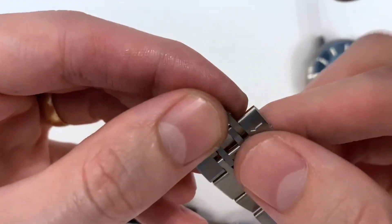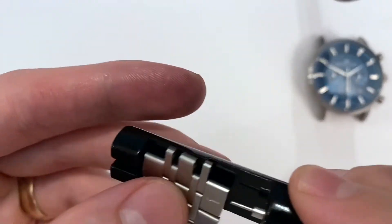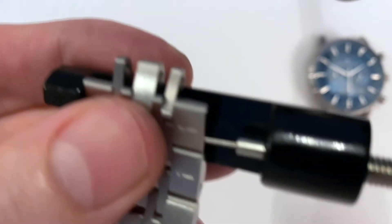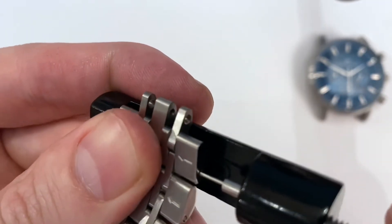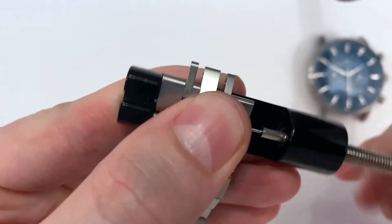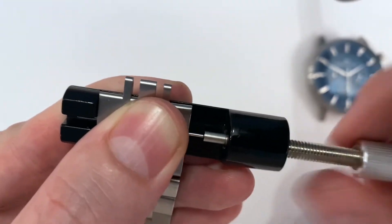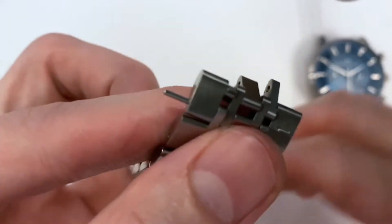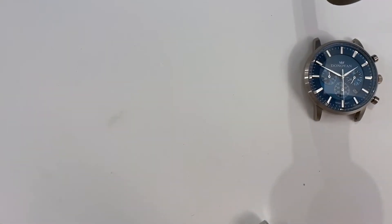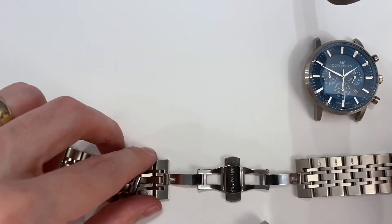So the next step is to do the same exact thing right here so that we'll fully remove this link. We'll put it again right into our tool, line up the hole, look down this side to make sure we can see the hole, then screw this in — and you can see the link pin coming out the other side. Then we release this, pull it right out. So now we've removed our link. We can put that aside and we have our two pieces.